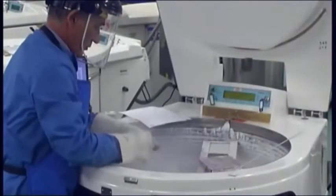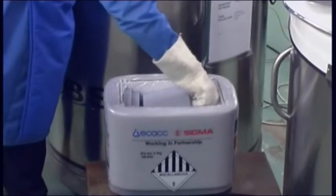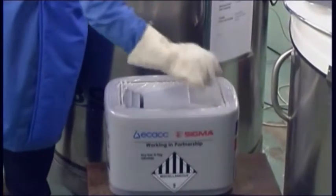Revival of cells from frozen. Cells are often stored and transported in a frozen state and must be thawed to generate a culture. Thaw cells correctly in order to maintain the viability of the culture and enable quick recovery. This is a typical thawing procedure.